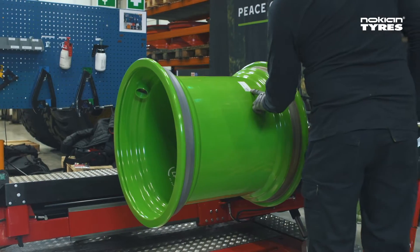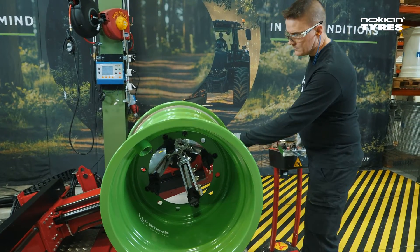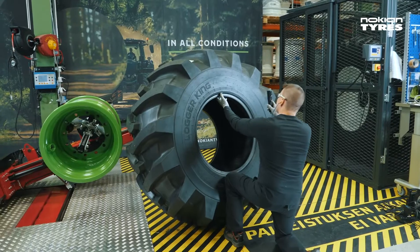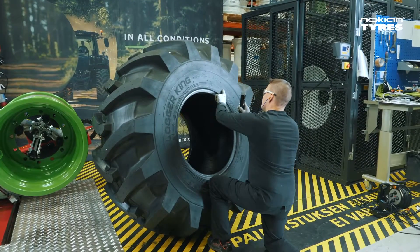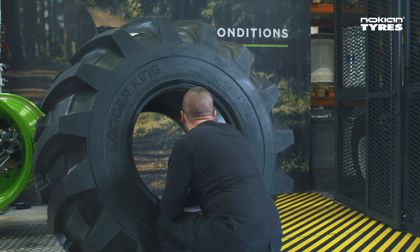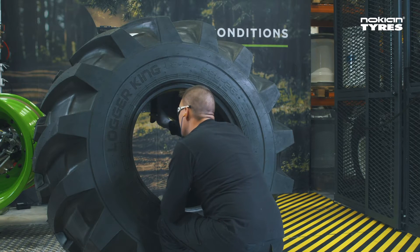Make sure that the rim is suitable for the specified use and for the tyre at hand. Check that the tyre is the correct type — mistakes can happen. Check the tyre for any defects and make sure that the bead area that sits against the rim is in perfect condition.